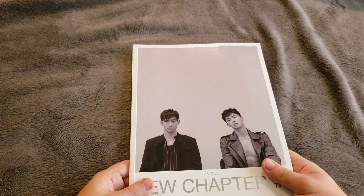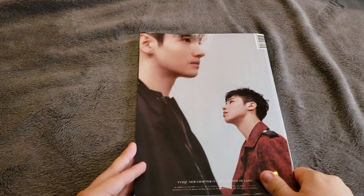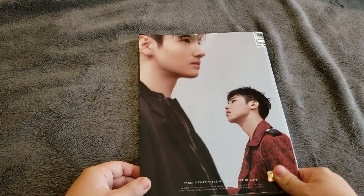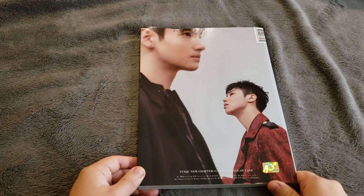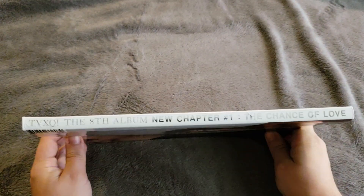I think there's three versions for this, or two, but I like this cover. I got this at a really, really good price, so I was like, I'm gonna go get this.